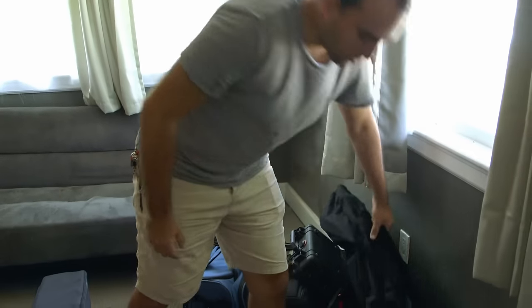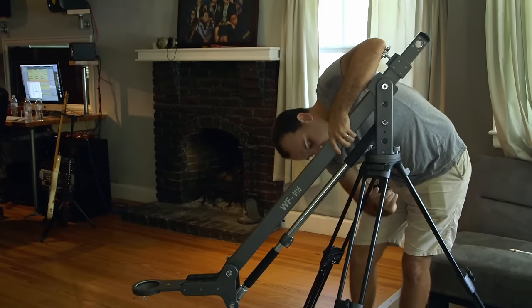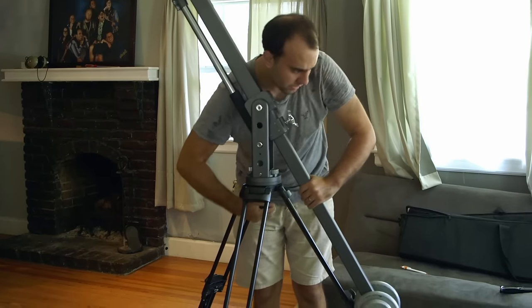First thing, let's set up the jib tripod. There it is — level.